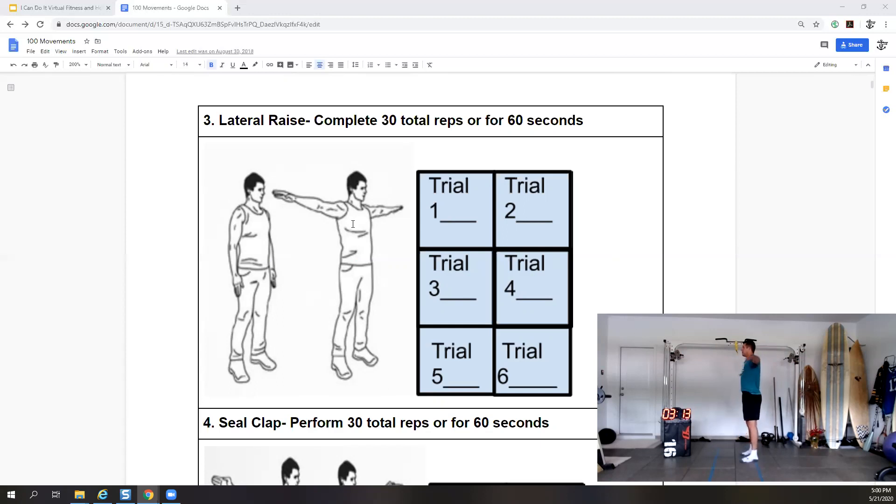Flap those wings like a Seahawk — all the way up, all the way down. 30 more seconds, feel a good burn in those shoulders, especially the anterior deltoids — that's right here at the front shoulder. 10 more seconds — three, two, and one.